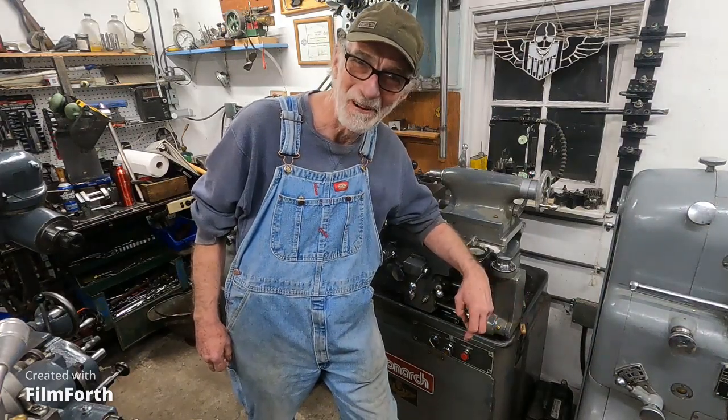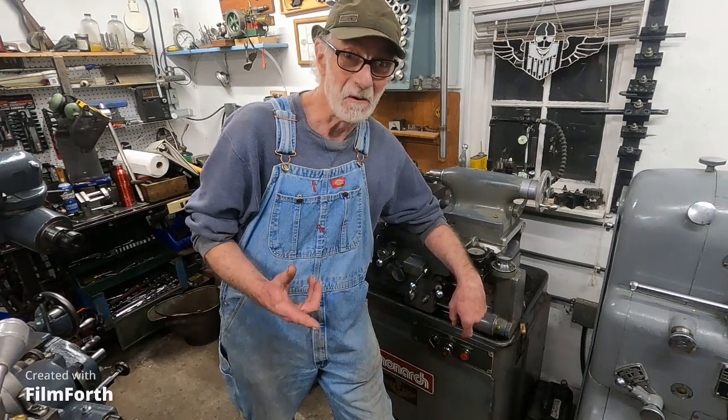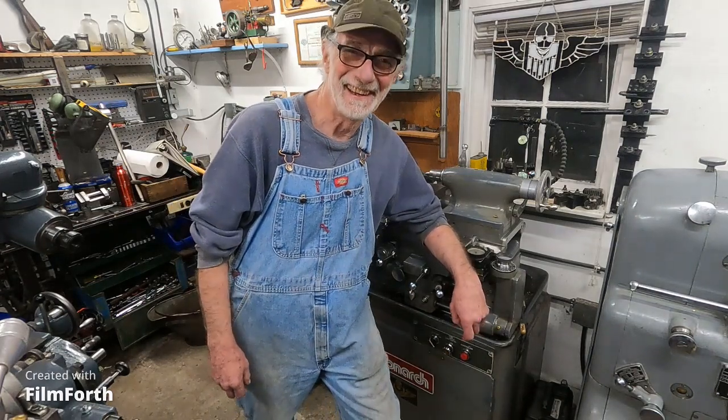Good morning from Walla Walla, Washington. DD here, standing at the fabulous Monarch 10EE lathe. I really enjoy this machine — it puts a smile on my face every time I come in here early in the morning, because I'm in it to win.